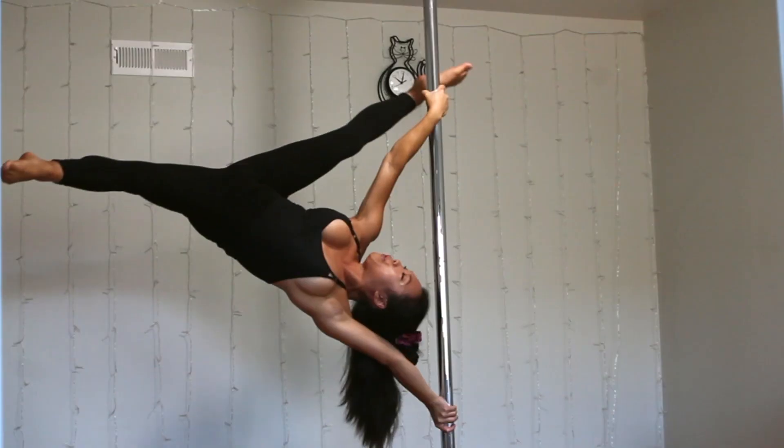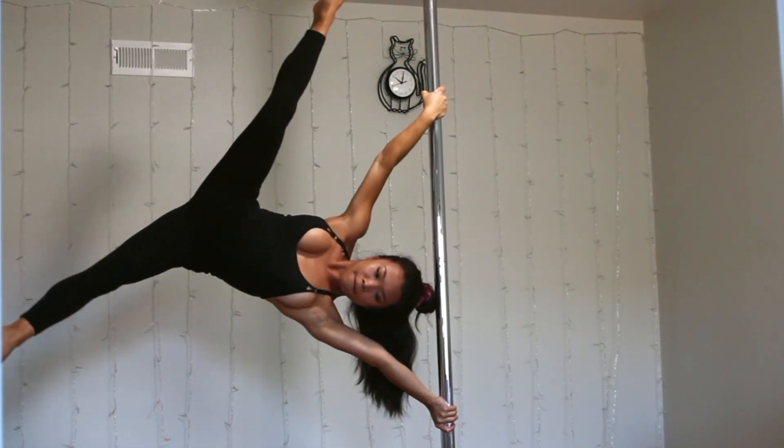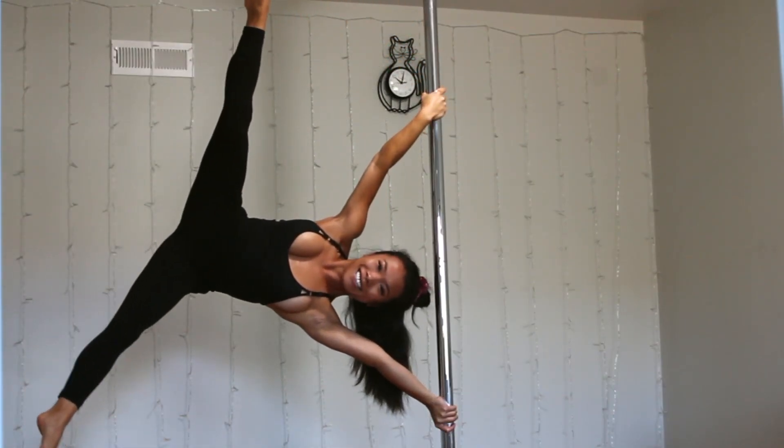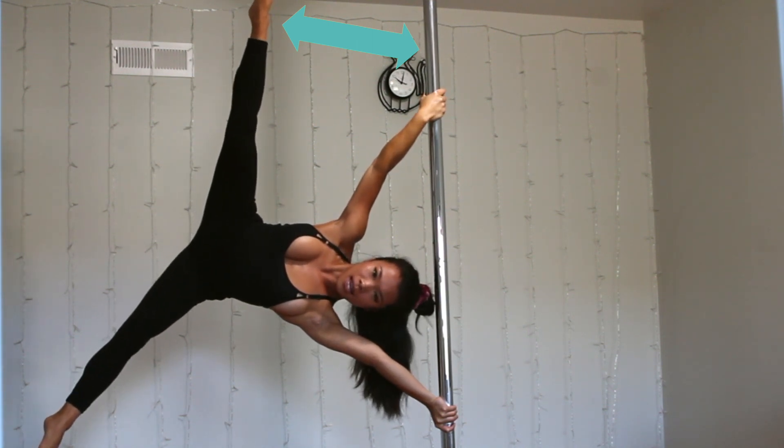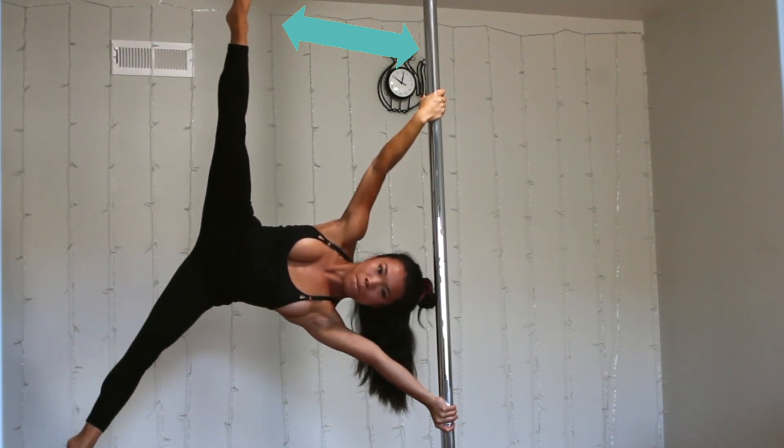Hey everyone, welcome back to another video. My name is Caitlin and today I will be showing you how to master your iron X on the pole, which is a really great human flag progression since your feet are closer toward the pole and your arms don't have to bear as much of the weight.